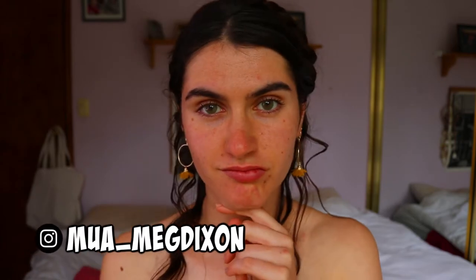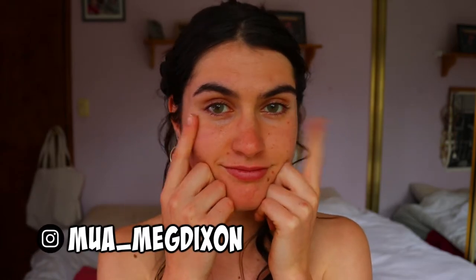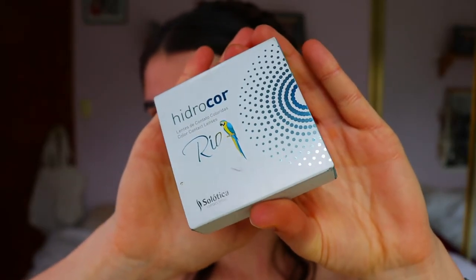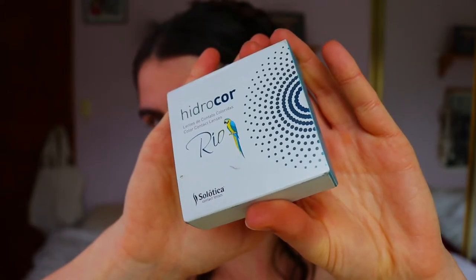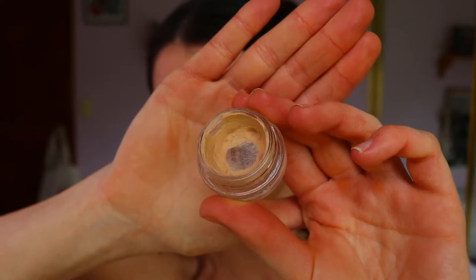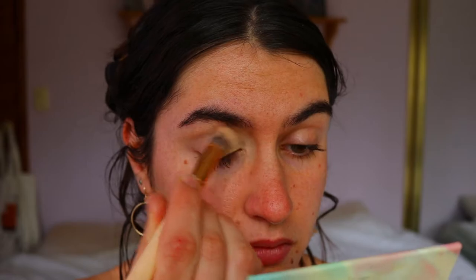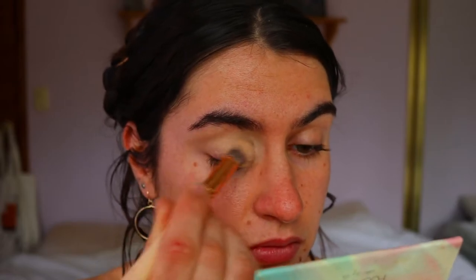Hello everybody and welcome back to another video! As you can see, I have different eye colors today — I've gone in with contact lenses. These are amazing, from the Natural Colored Lenses company. I'll leave a link down below. I chose the green ones today because I thought green would go well with the skull and everything — I wanted to change it up for Halloween.